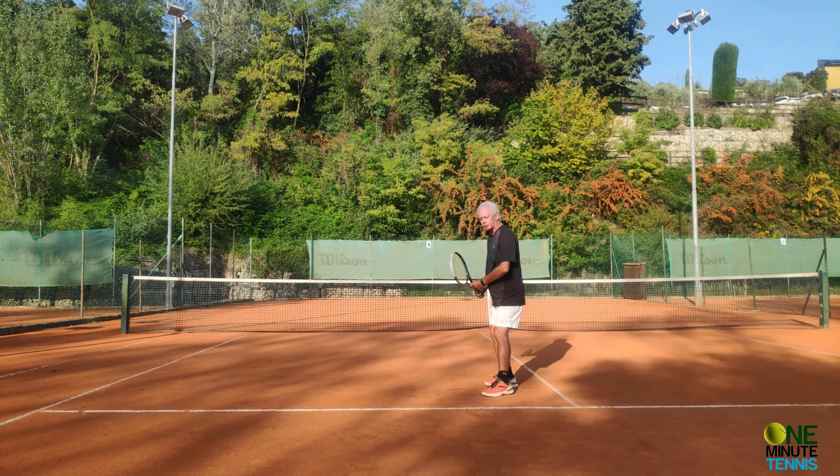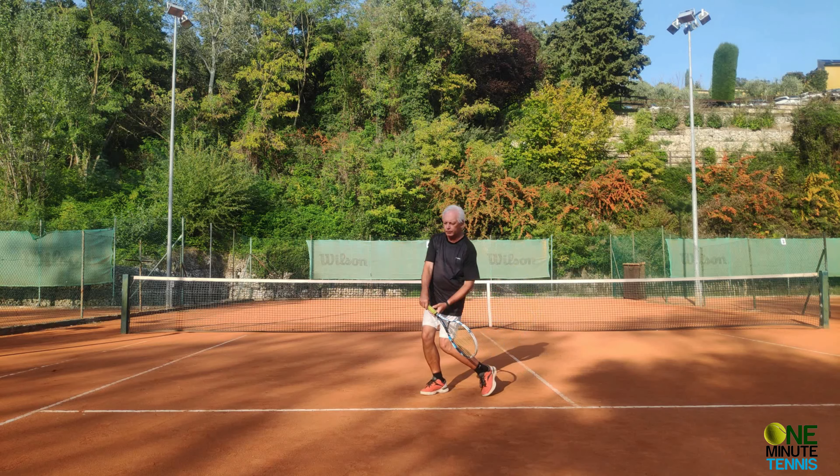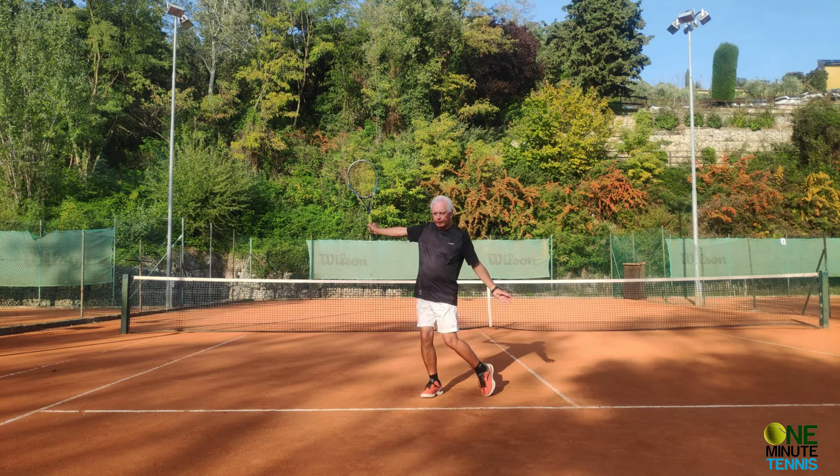As we take the racket back — I'm going to do two-handed followed by one-handed each time — the racket goes back on a unit turn, at varying heights on the backhand, and then the racket drops and we swing through. The same on the one-hander: unit turn, the racket drops, and then we swing through.